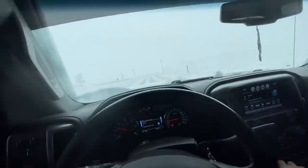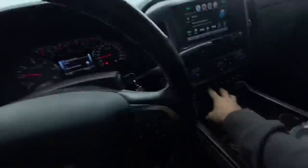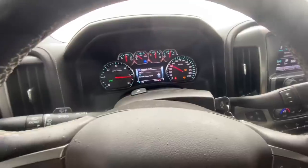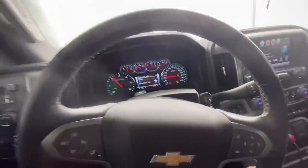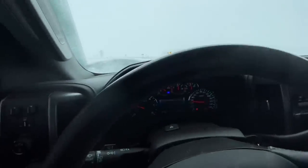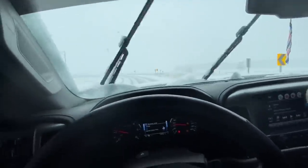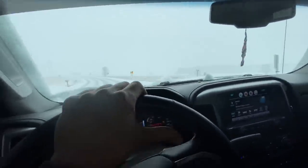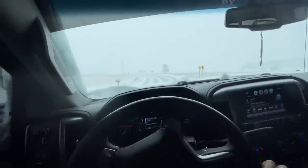Had to run a quick errand and it's really snowing and gotten slick, so there's only one thing to do — traction control off. Oh yeah, that's the fun stuff. Nobody's on the road so you can play around. I love driving in the snow; some people are terrified of it but I think it's really fun. You can drift corners and do all kinds of fun stuff.